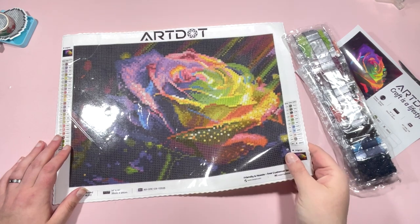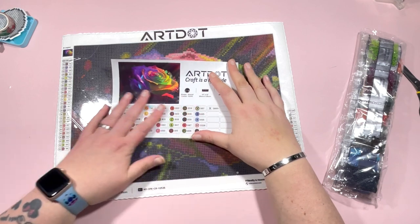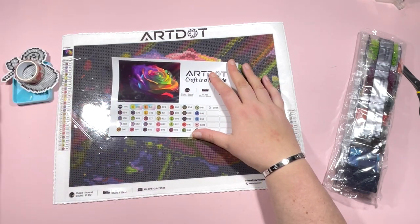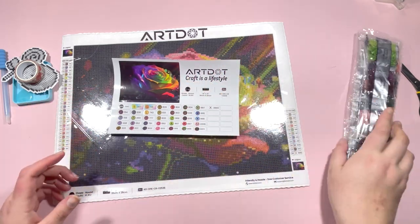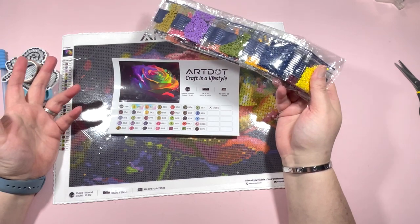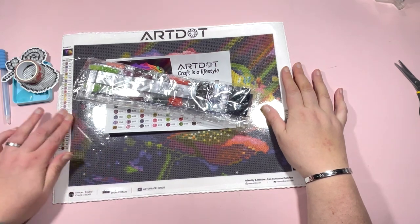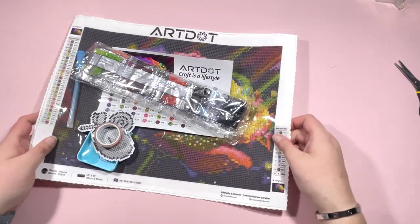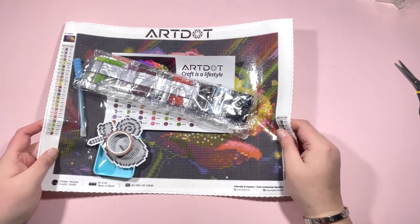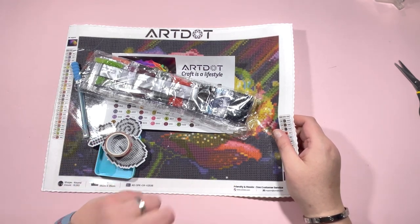So in summary: 35 colors in effectively a 30 by 40 canvas, the sticker sheet with stickers ready to pop on the pots, a decent toolkit - not one of the cheapy ones - and the drills with two ABs. I'm really impressed. This cost me £5.99 with that 40% off, and even without the discount at £10 I think that's a real good bargain. I'm going to pop this to one side and open the larger one.